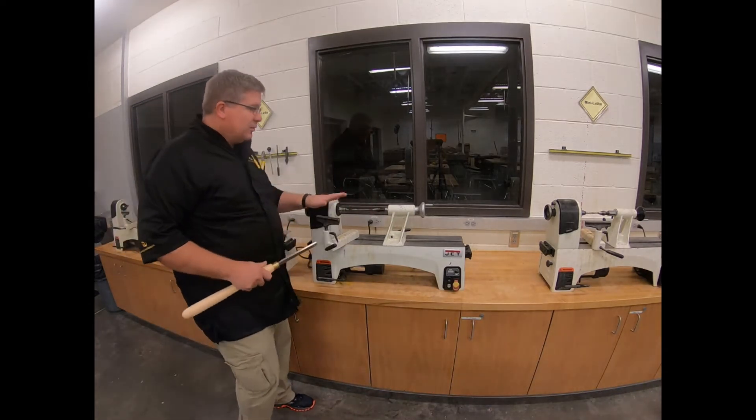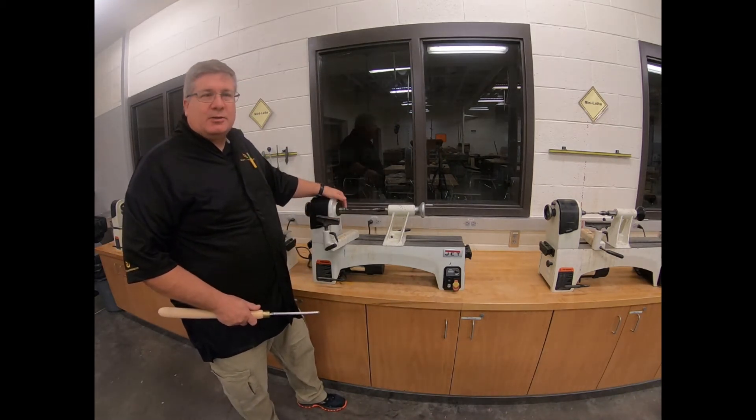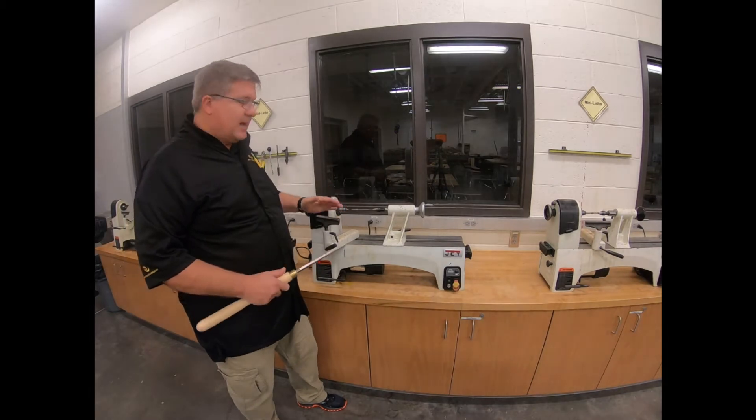So we've got our basic parts. We're going to show you some basics on how to run it. I'm going to go ahead and zoom in and let you see a little bit of the parts as we're working on it.